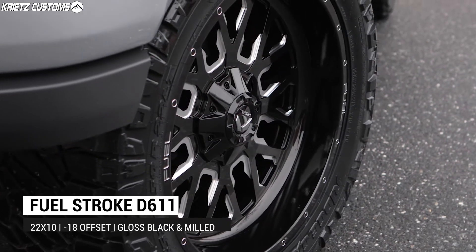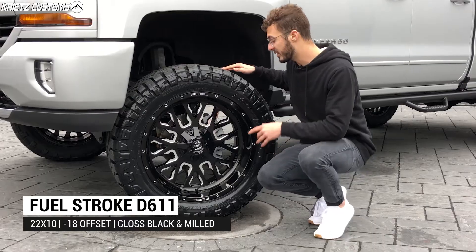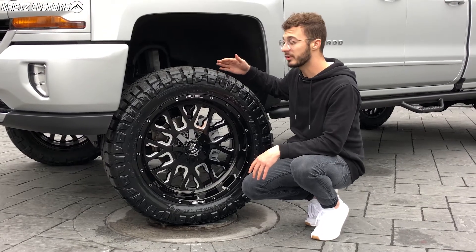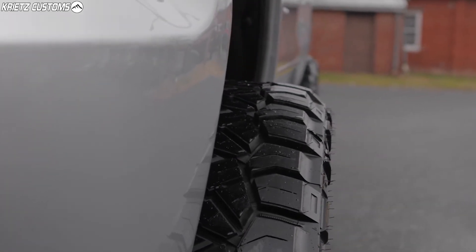The wheel is going to be a 22 by 10 Fuel Stroke. This one's going to have a negative offset, which is going to give you about a two to two-and-a-half inch lip on the wheel. It's also going to push the wheel and tire package out just a little bit, giving it a slightly wider stance. Overall, this is going to be a very good look for this truck.